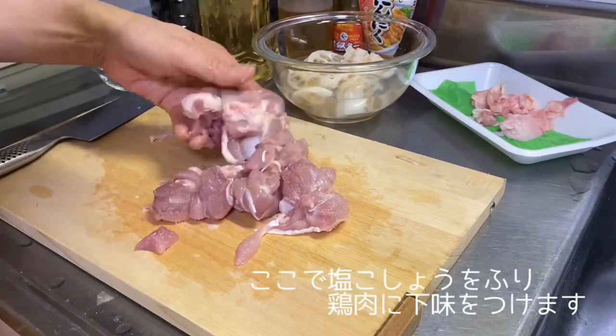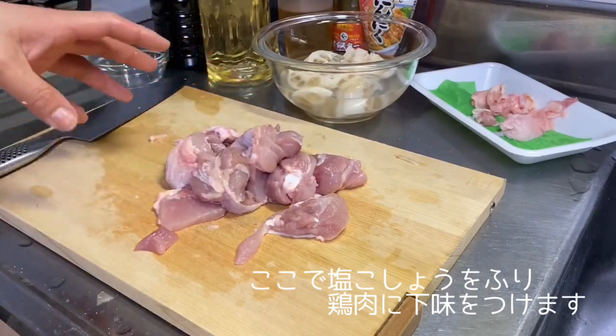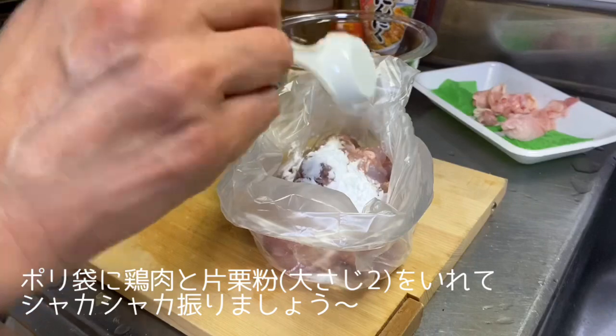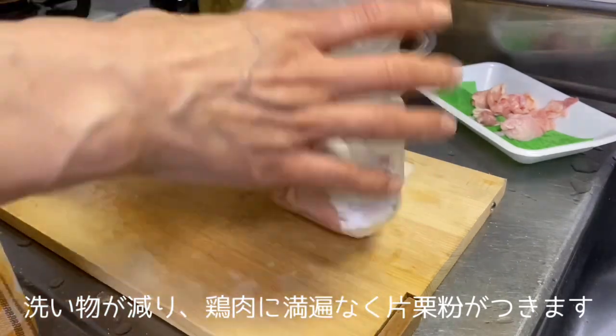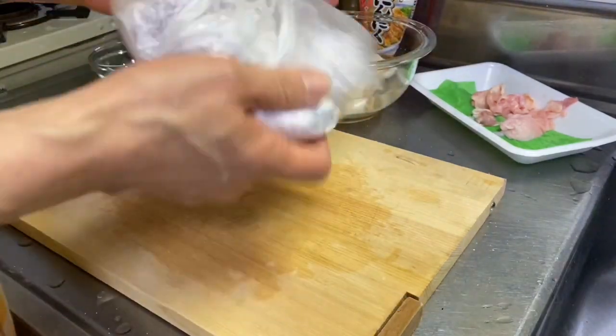Do I have a lot of water? Yes, I have a lot of water. Okay, so you can translate it into a bowl. If you're using it in your kitchen, you can use it in a kitchen.